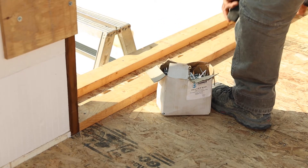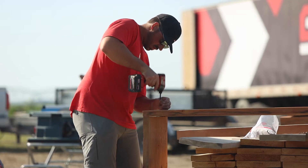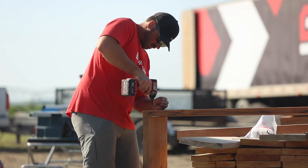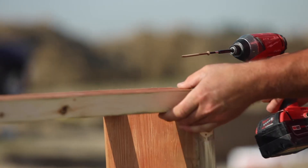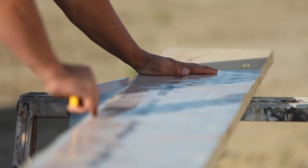Ensure you have the correct rough openings from the manufacturer. Make sure your door buck accounts for the floor thickness. Bucks can be pre-built by the crew in the shop or on site for efficiency.